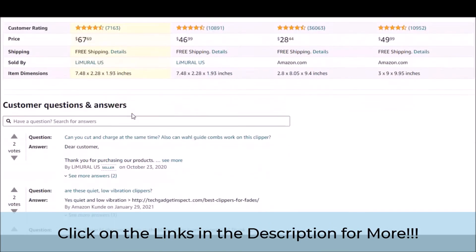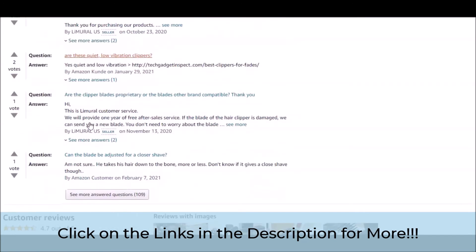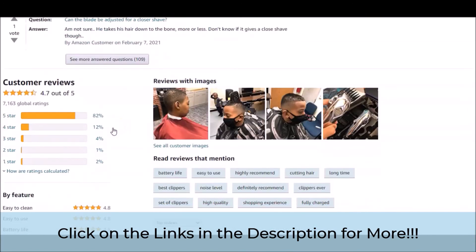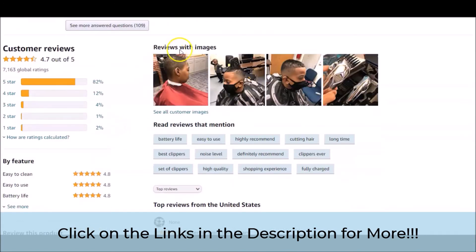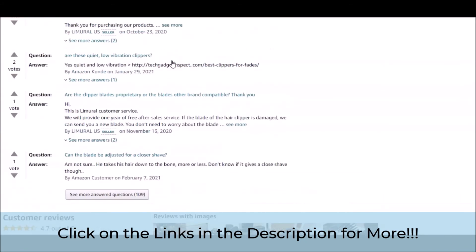Also, before we forget, there is a questions and answers portion of the page that we feel is a very important portion. You can briefly take a look at some of the concerns that people have and how these concerns are addressed. Also, some of the images from actual customers who have purchased them and what their different experiences were. Just briefly take a look here as we briefly scroll through this portion of the official page.